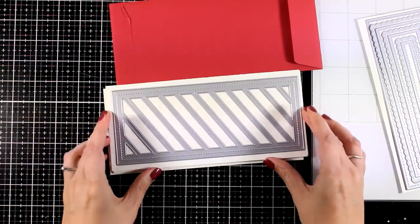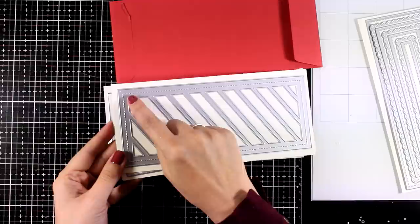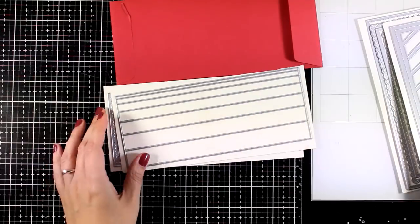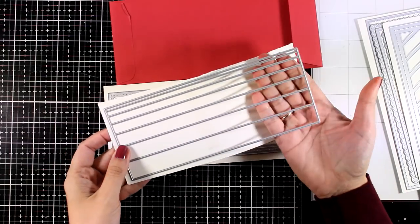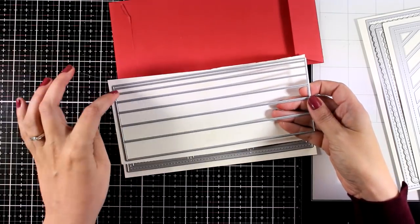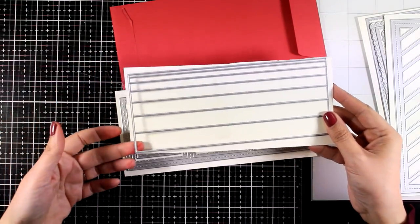I am going to use these dies in today's video so you will see them in action. This is the Slimline Angled Panel — super easy to create a slimline card with. It has a lovely stitching all around and it measures three and a half by eight and a half, your standard slimline card size. This is the Slimline Stripes die — it's going to give you seven different sizes. You can use your paper trimmer to cut out strips of paper, however with a die like this one you know that all of the strips are going to be identical.